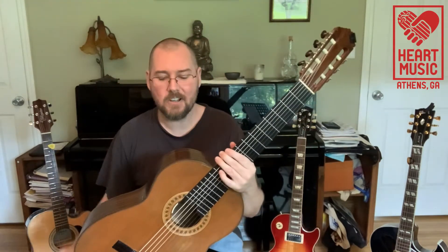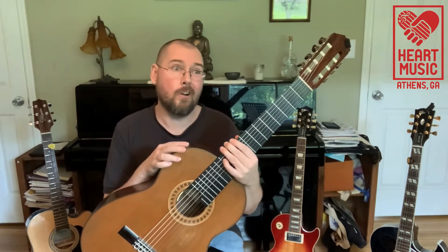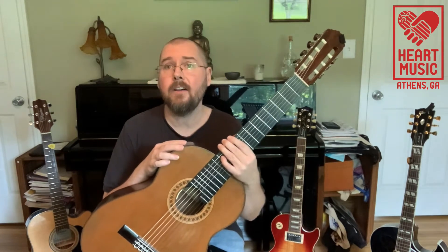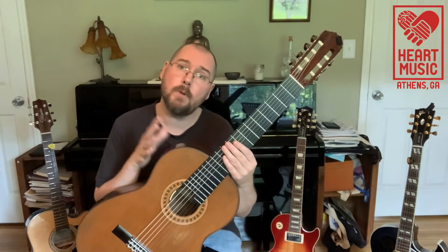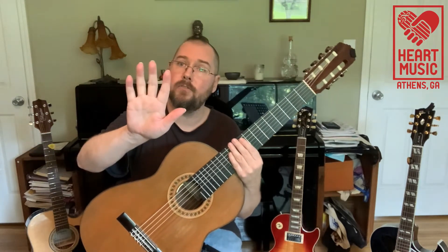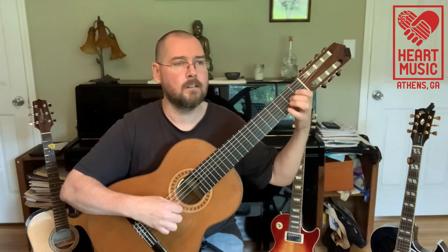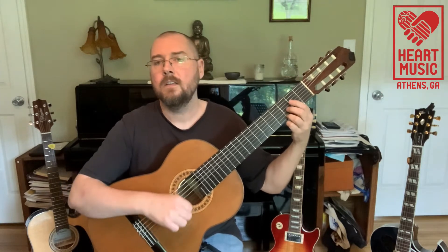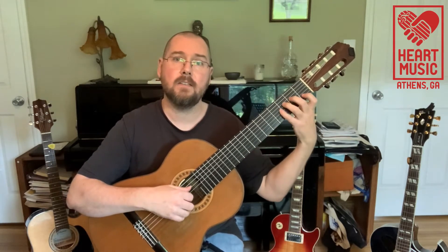This is a classical guitar. This one is my home base instrument — I've played this instrument for 30-something years now. It's a little different than most of the other guitars you're used to seeing. It has nylon strings and you tend to play it with your fingers; I play with my fingernails. Each one is kind of like its own little pick.